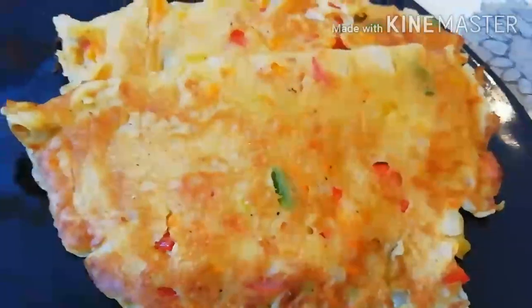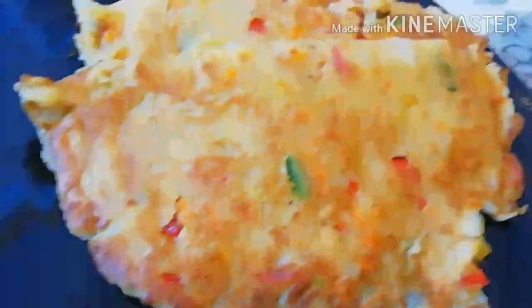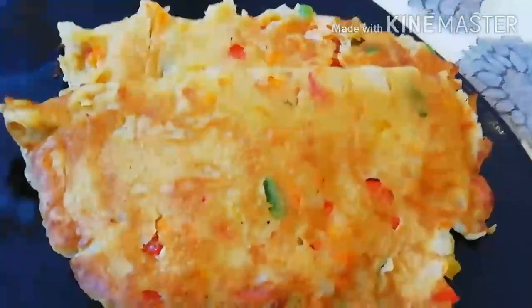This is my pancake with the vegetables — see the way they look. It is very easy to prepare and very sweet. There it is, with my veggies. I'll just plate it like this and keep it the way it is.